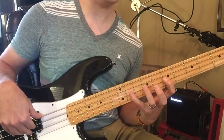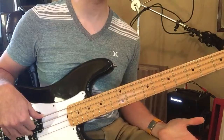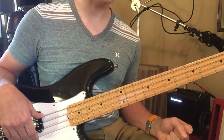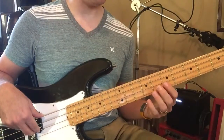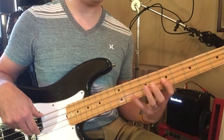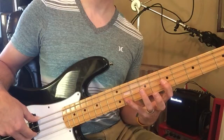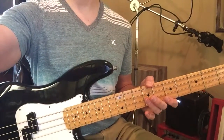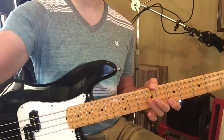Look at that stretch — oh my gosh. The good thing is you have a short scale bass; this is a full scale bass, so that's quite a stretch. But if you start on fret 7 and try to stretch up to 11, you can do it. A lot of people can because they're playing a full scale bass, but don't freak out if you don't get it all.